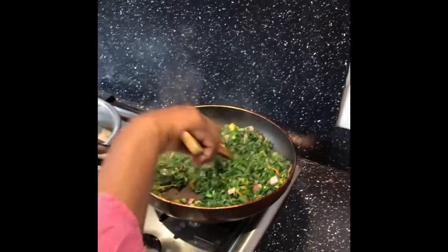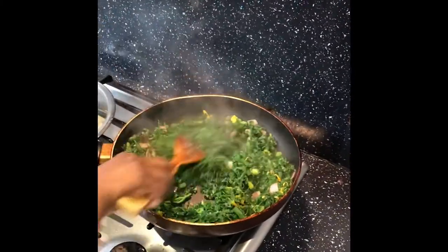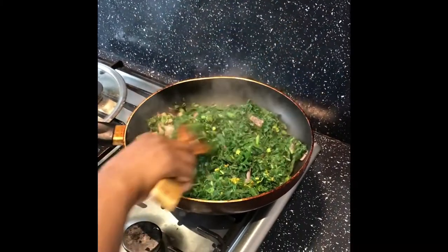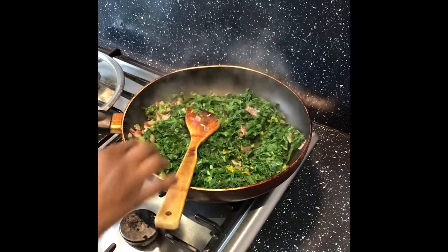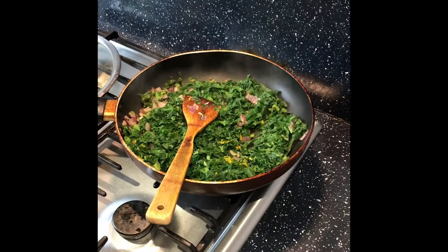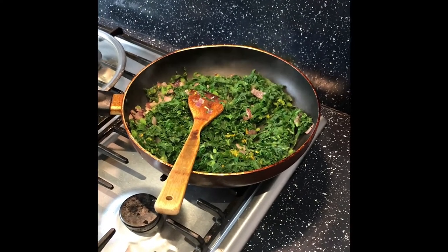I will cook for 5 minutes. It is nice. We can eat this in our family.